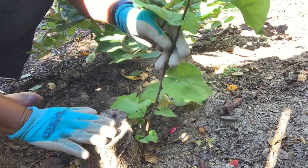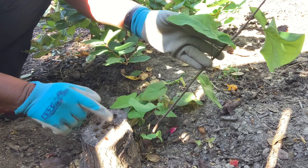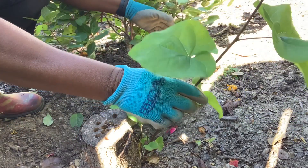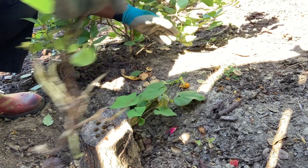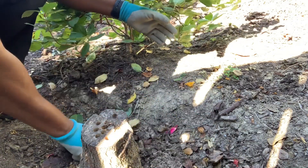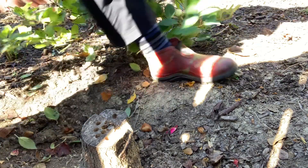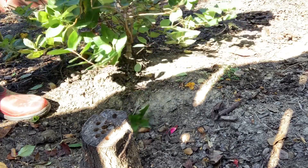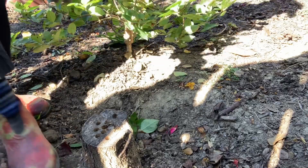This is the stump - I've already attempted to drill some holes in it and I'm going to continue to do that. But this is what I don't want: it's got all kinds of new growth coming from it. This here is a hydrangea that I planted to cover up this spot.